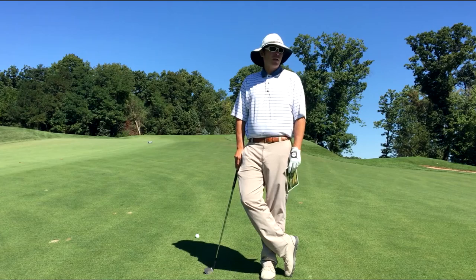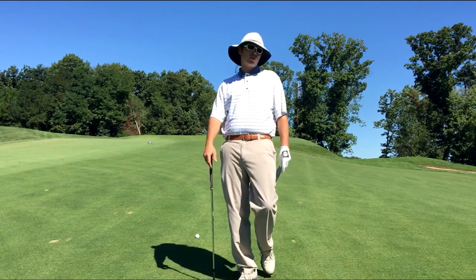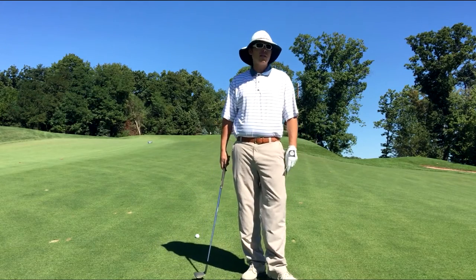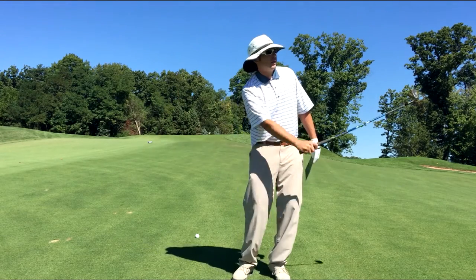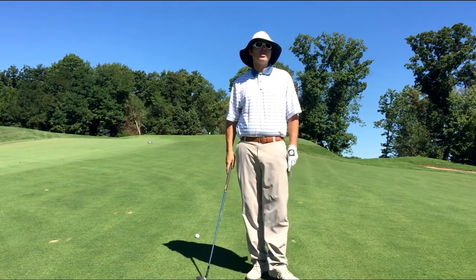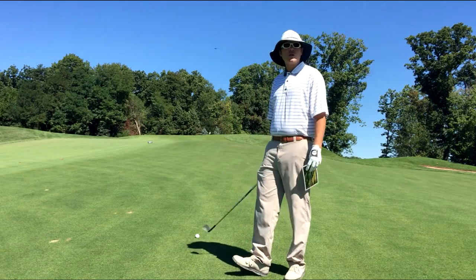For those interested in stepping up their wedge distance control, I've got a system where basically all you do is take your wedges and develop distances for half swings, three-quarter length swings, and full swings with each wedge. So if you've got four wedges, that gives you 12 different distances that you can hit.